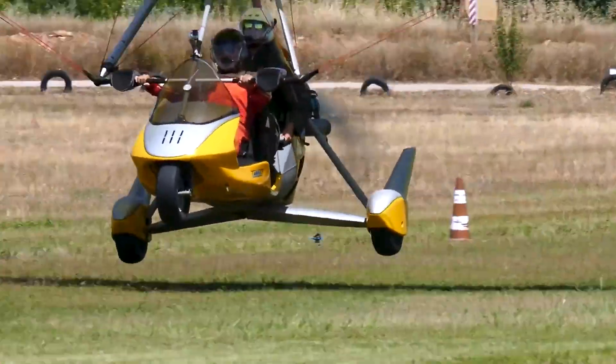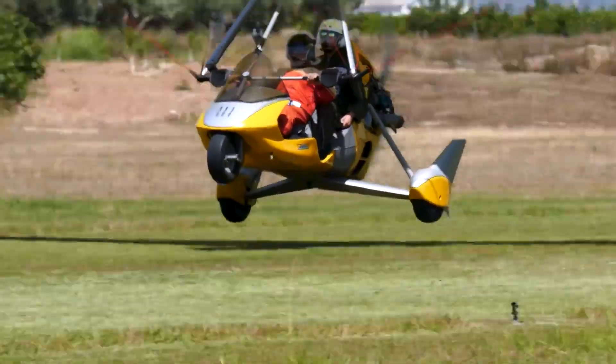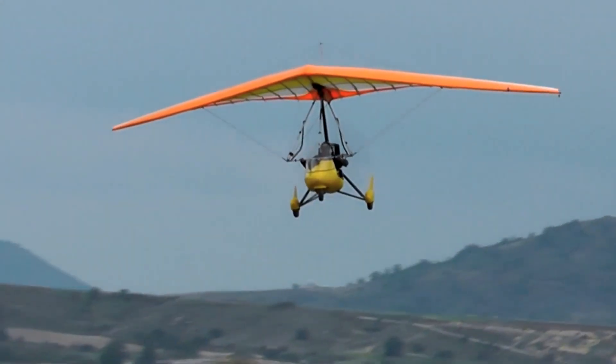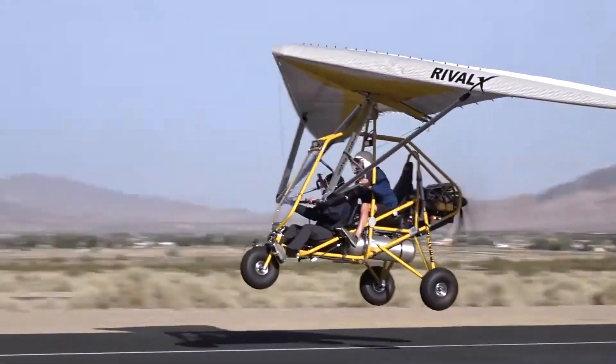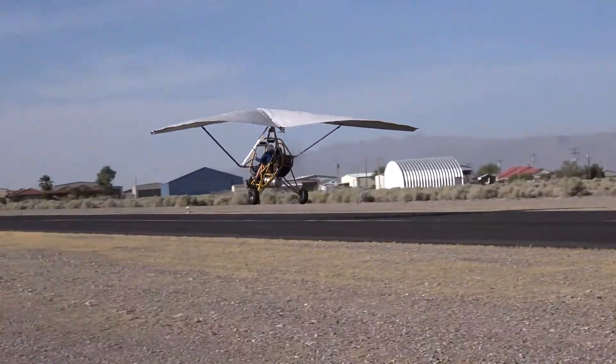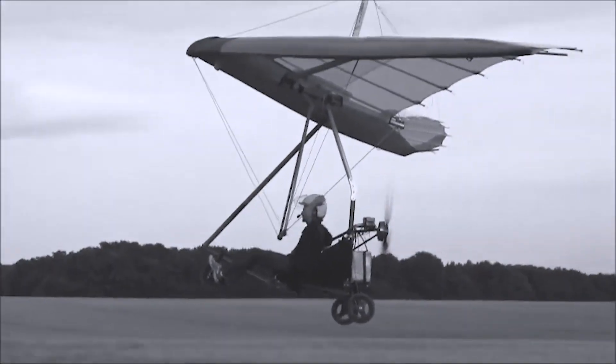Starting as a simple combination of a hang glider with a seat, three wheels and an engine, trikes have evolved into more refined and increasingly popular aircraft since pilots began experimenting with the concept in the late 1960s.